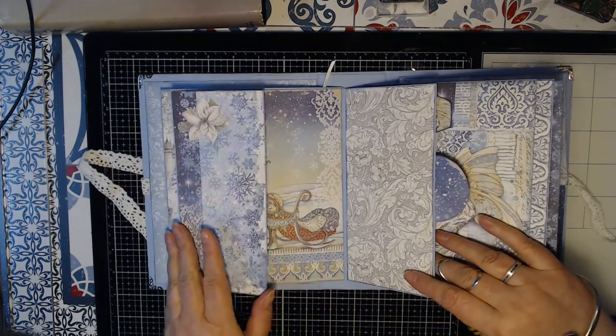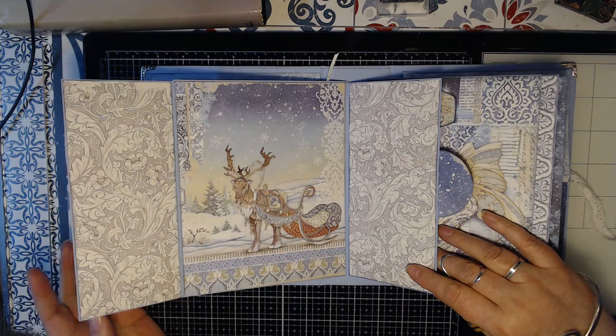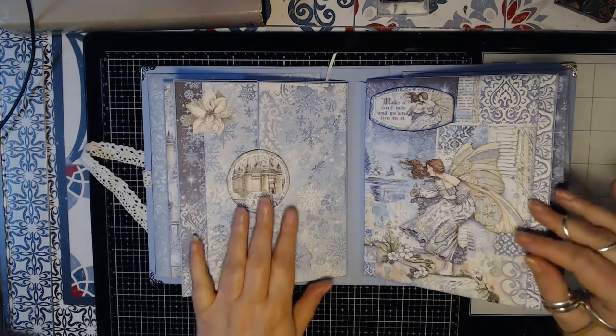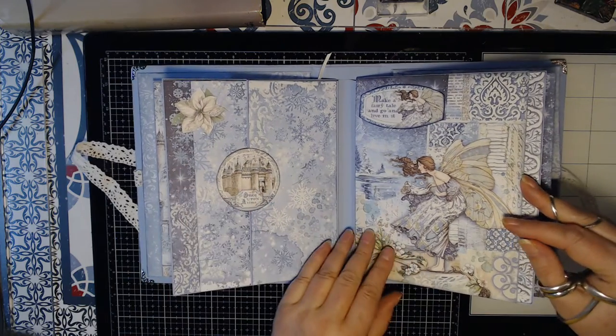This one opens like this. This is so cute. I had so much fun making this. And this is a magnet closure here.